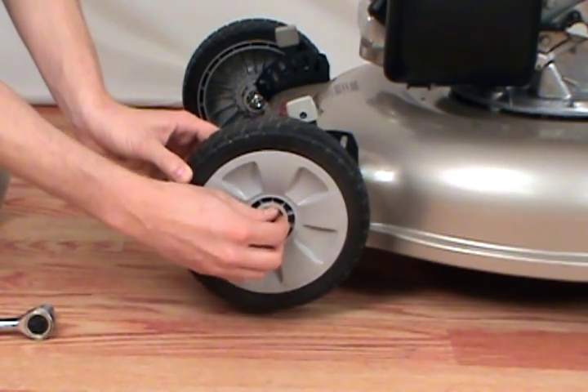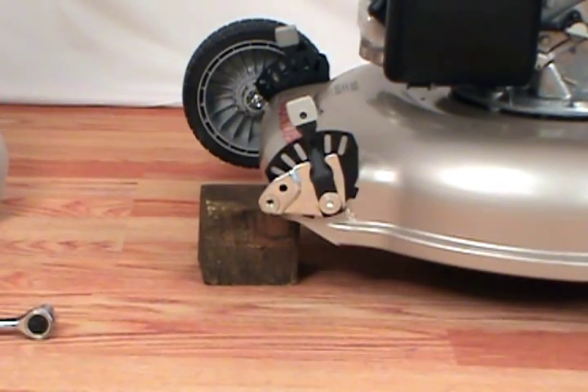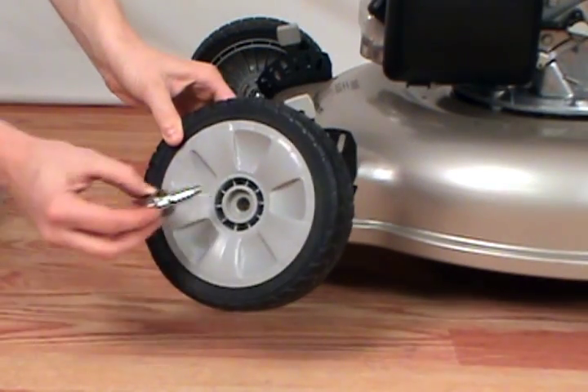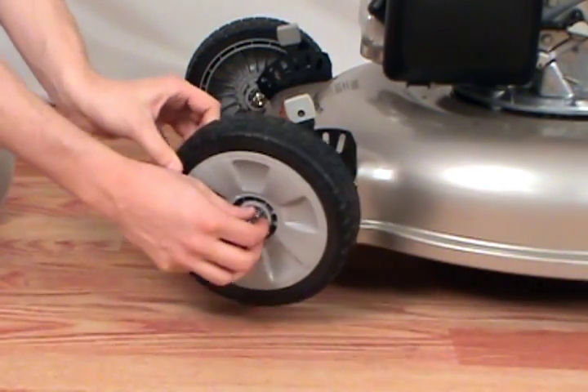Once you've loosened the wheel nut and bolt, remove the old wheel. With a new wheel, reinsert the wheel bolt, then attach it back onto the wheel mount.